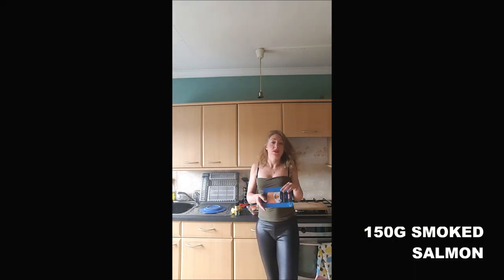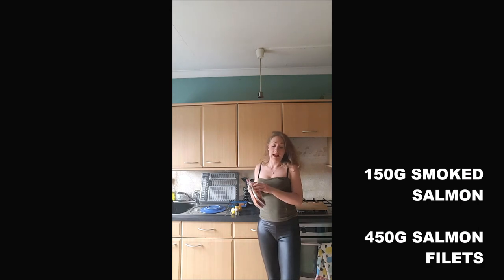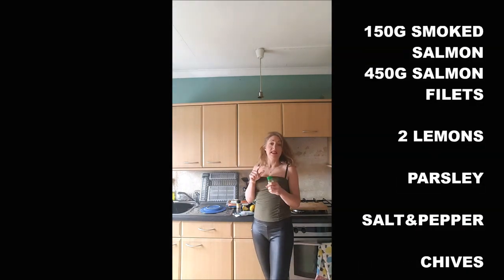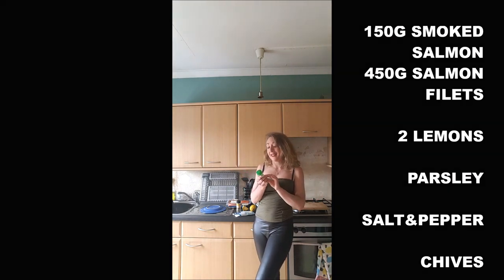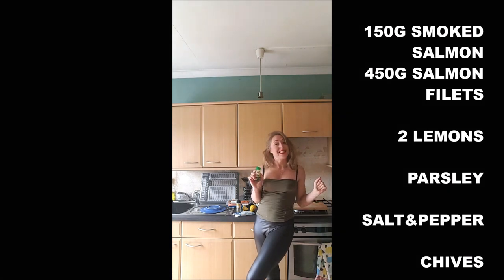For about four persons, depending on how much you eat. We need 150–200 grams of smoked salmon, about 400–500 grams of salmon fillets, two lemons, some parsley, salt and pepper. Usually I use dill, but yesterday my partner's mother gave me the idea to use chives, so I'm stealing it from her — we will use chives.